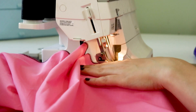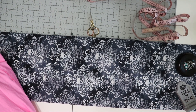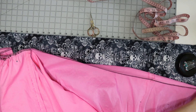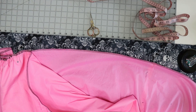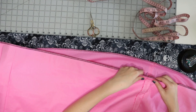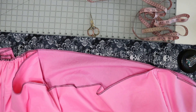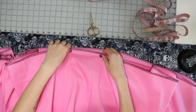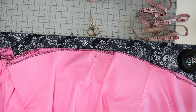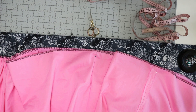Next we're going to gather these down. This method shouldn't be new: I measure the tier above, divide it by 12, and mark each of those 12 points. Then I line each seam up with a marking and pull the basting string from the left and right until the gathers look right. I even started marking the halfway point to get more evenly distributed ruffles. Again, you can use a ruffle foot, gather foot, or walking foot.